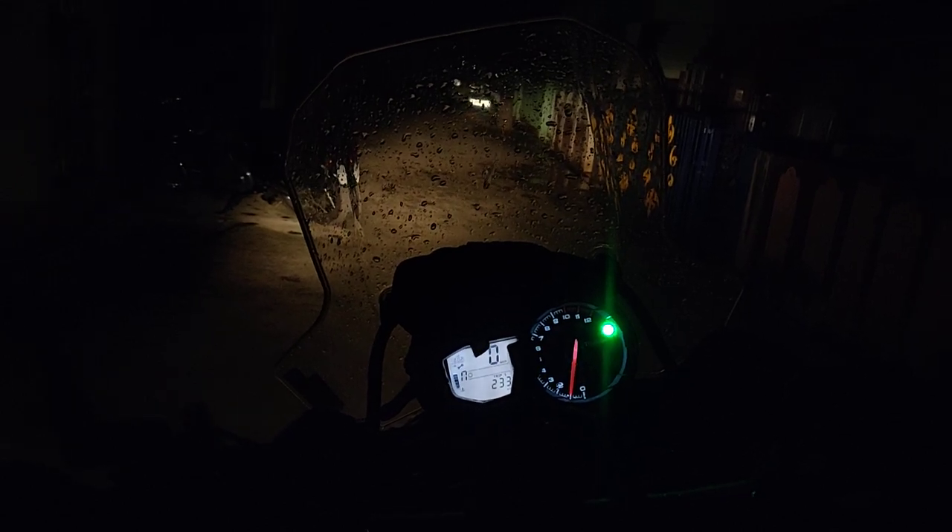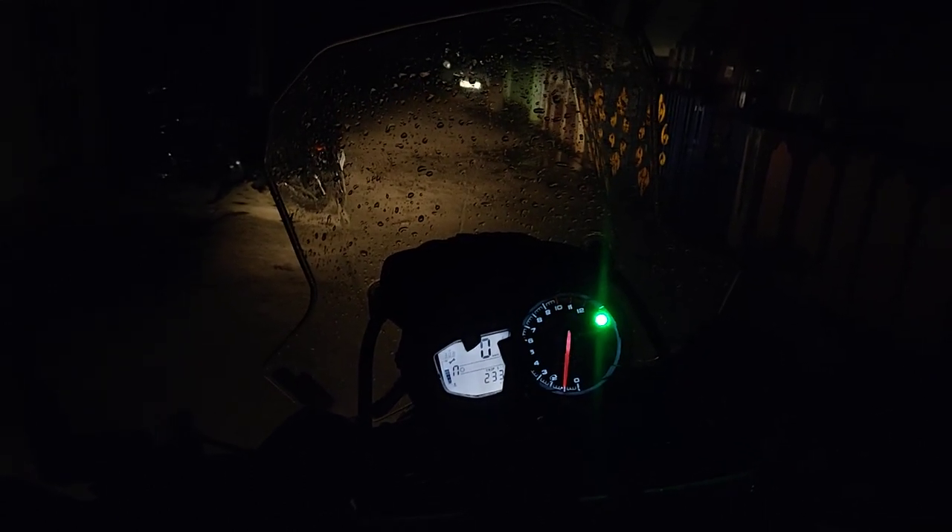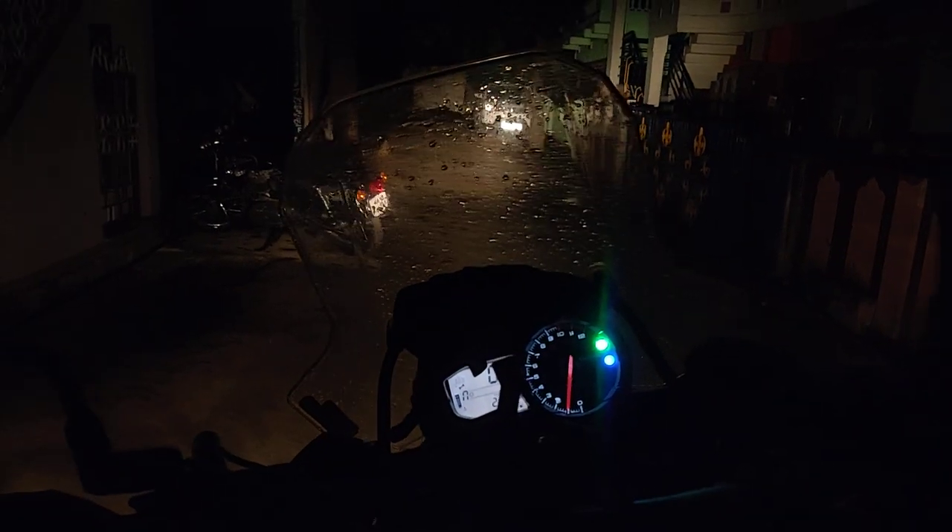I will just quickly turn on the high beam right now for you guys — so this is the high beam.